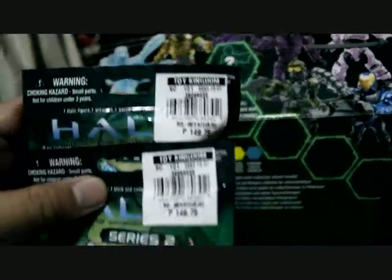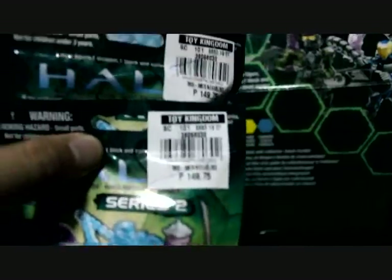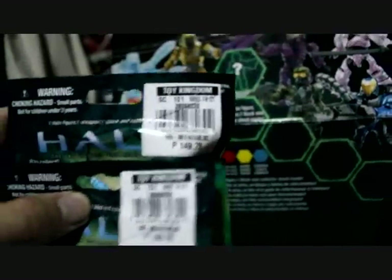It's surprising that I got these packs — the last two. I even asked the store clerk to let me take the box, and they let me take it.